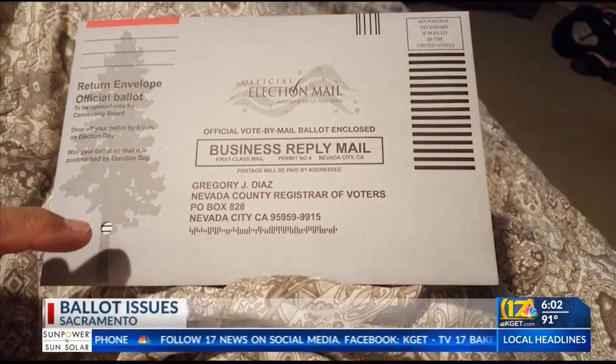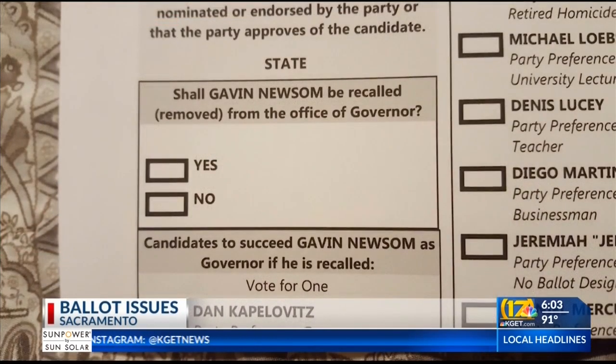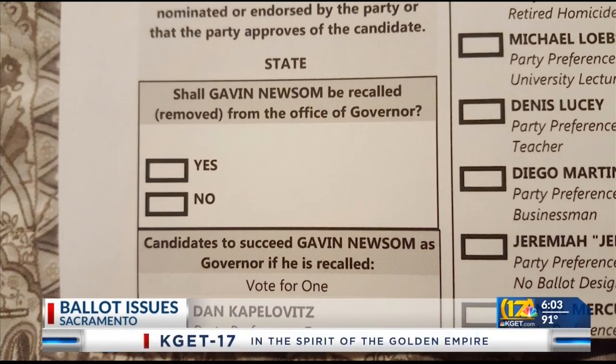In this photo from a Nevada County viewer, a hole on the side of the recall ballot envelope exposes an unfilled ballot bubble. Another photo shows that when removed from the envelope, the unfilled bubble is one of the options on ballot question one: Shall Gavin Newsom be recalled from the office of governor?